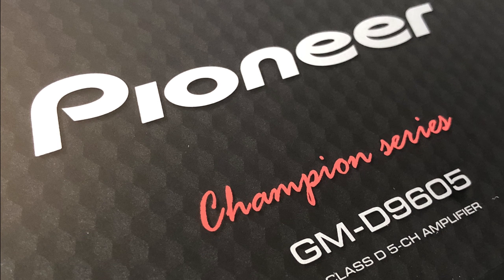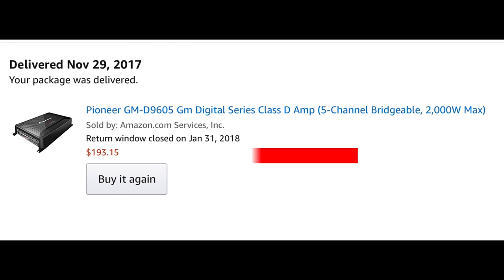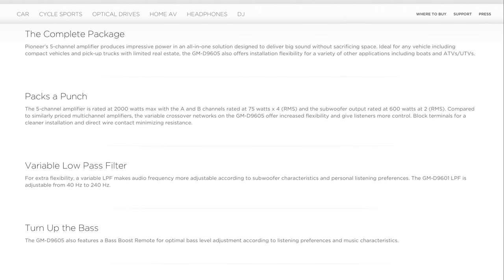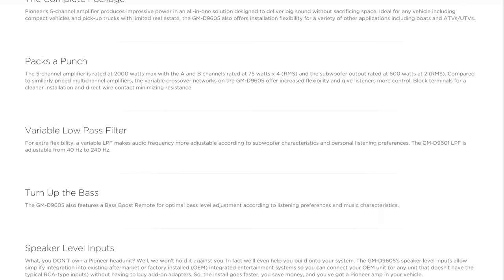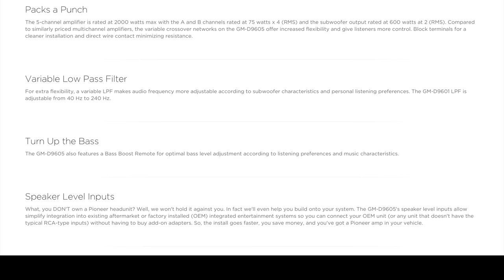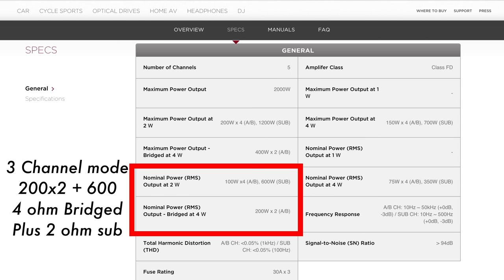Next up we'll look at the other amp we're going to test: the Pioneer GMD 9605. The retail price is the same, $350, and they have 2,000 watts max power listed for some reason. I was able to pick this one up on Amazon for $193. Some of the features — it does have a low pass filter, a remote bass connection which the Kenwood does not have, and speaker level inputs. As far as ratings go, it's rated a little bit more than the Kenwood: 200 by 2 plus 600 by 1 when you have the front two channels at 4 ohms bridged and the sub at 2 ohms.